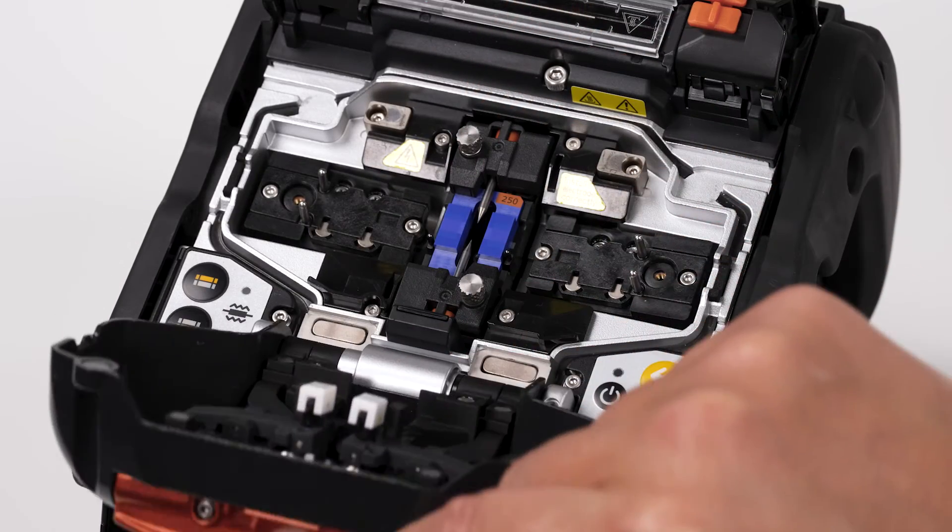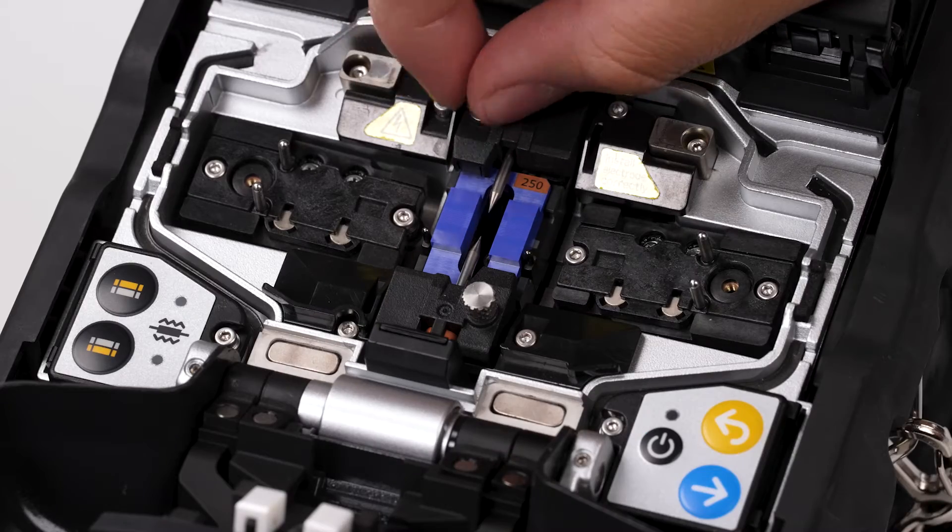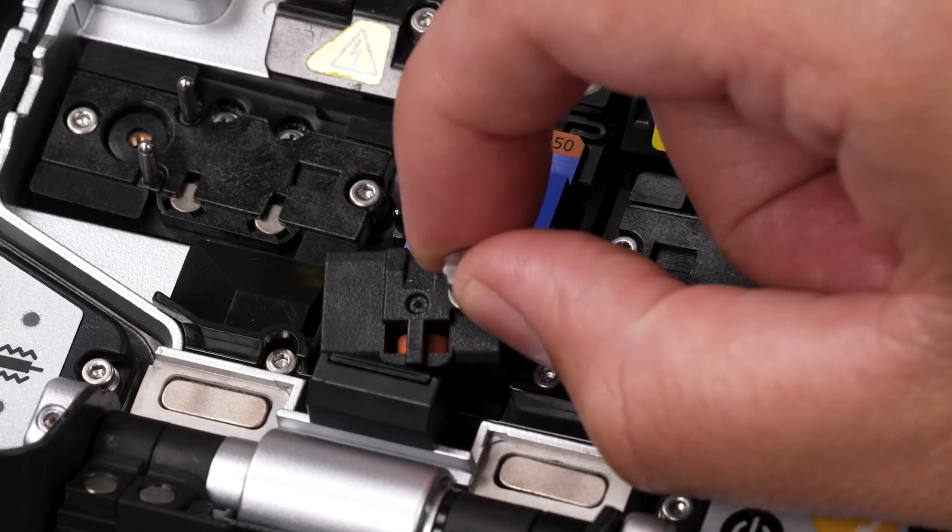Open the hood. Remove the electrodes by twisting the silver knobs located at the top and bottom of the V-Groove.